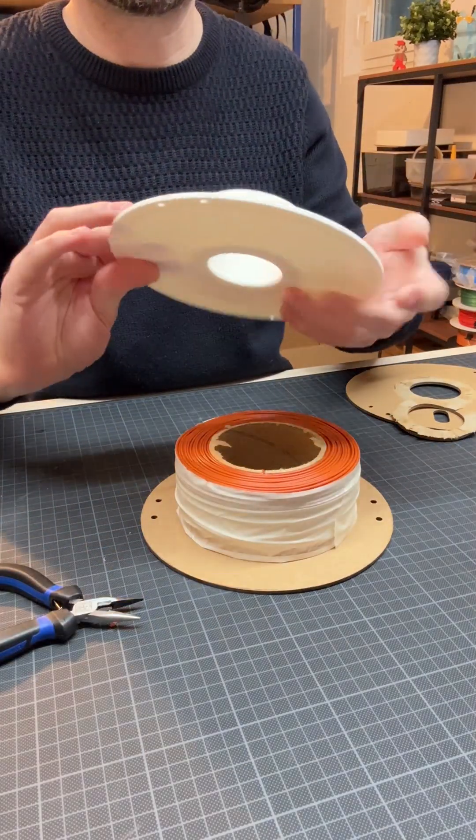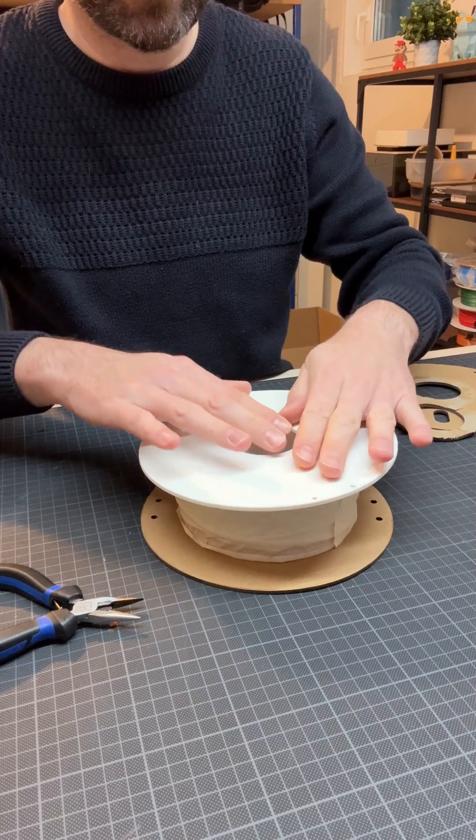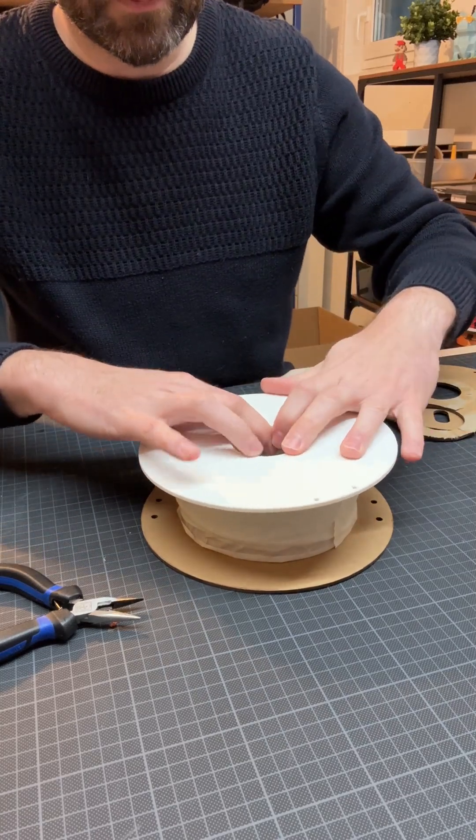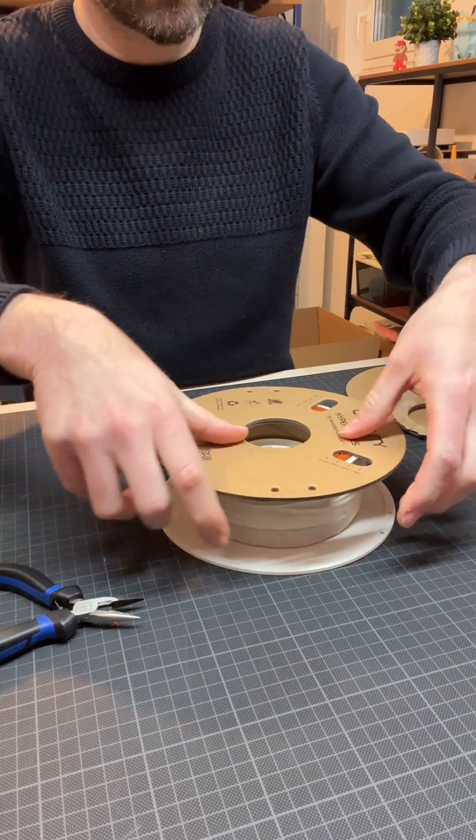Then you just put one side of your spool directly onto the cardboard ring. And you turn it to the other side and do the same there.